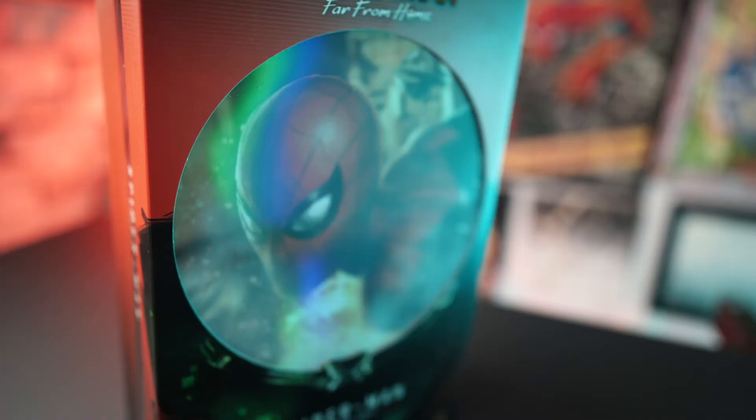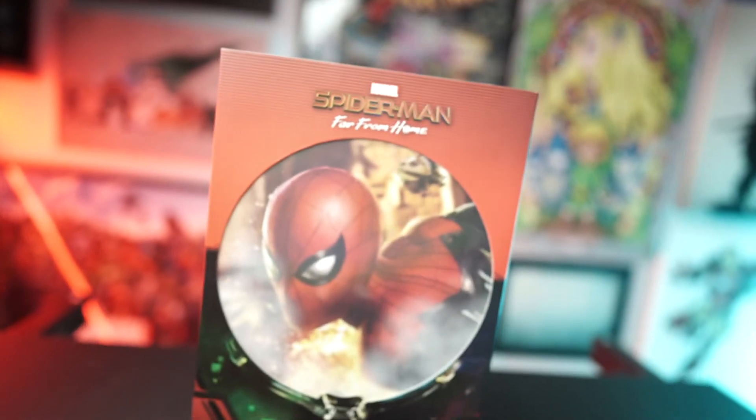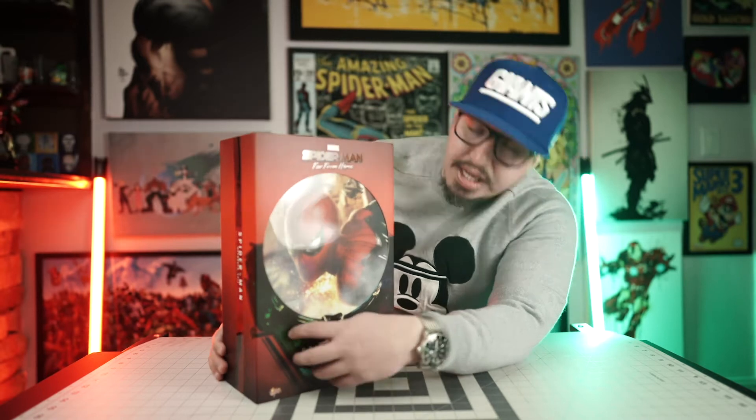Hot Toys does a great job with packaging. This one has a slip cover with a hologram aesthetic on the front. It's got a little green tint — this one definitely leans into the impact of Mysterio on the movie, where you can kind of see the green fog that would be emitted by Mysterio. They did a great job of replicating that in this packaging, with a green tint on the lower portion as you can see he's within Mysterio's fish aquarium bubble type thing.